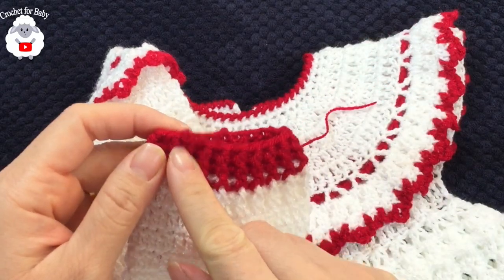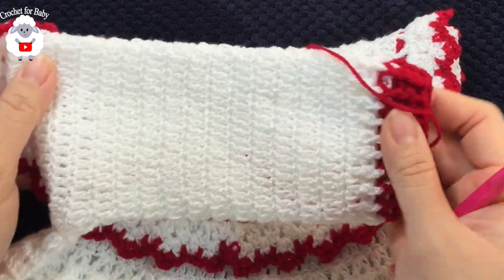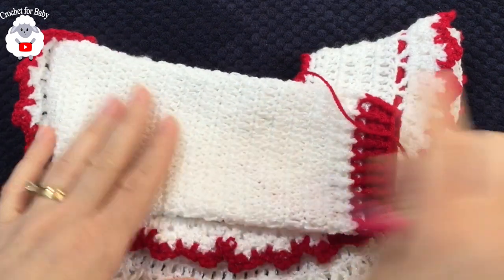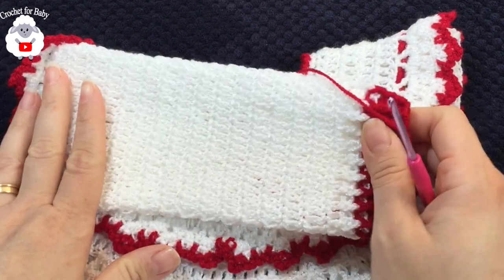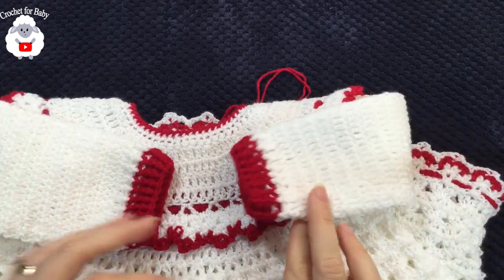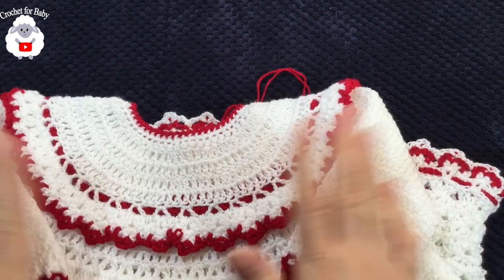After joining the last row with a slip stitch and passing yarn through the last loop, this sleeve is done. Do the exact same thing for the other sleeve. Once both sleeves are finished, the baby dress is technically complete.